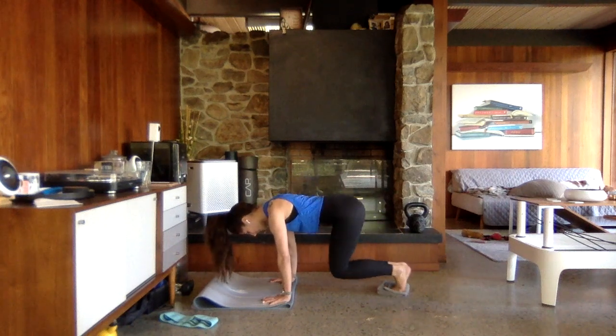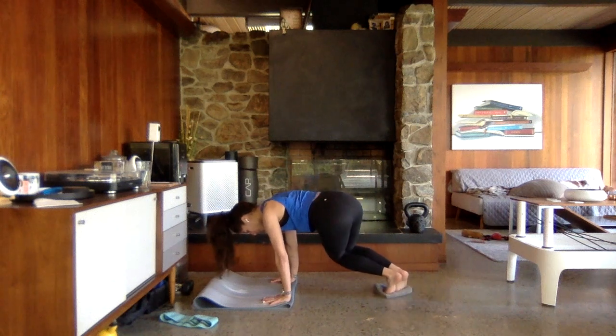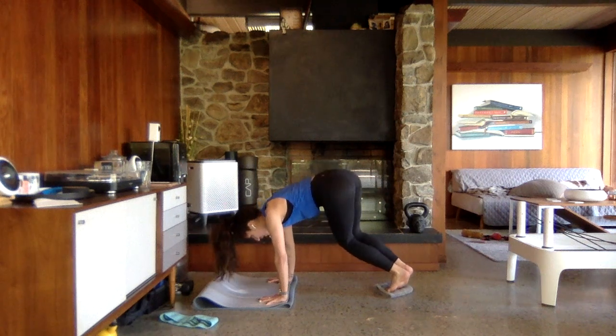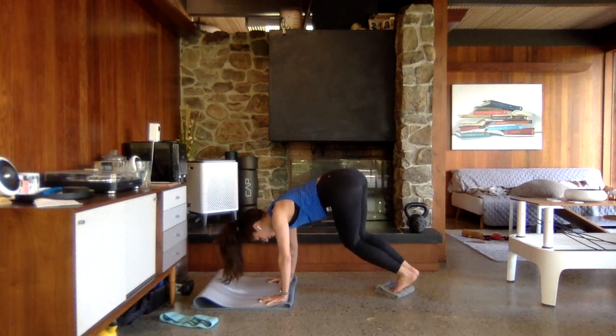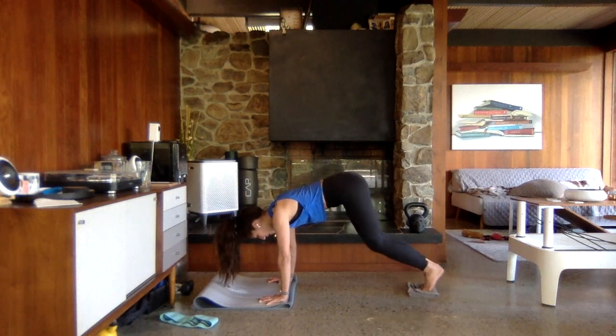Hold those knees in. Make sure that weight is over into those hands, lighter in the toes. Lift that hip up an inch, down an inch — tiny pulses. We're going to bring it down into that plank.